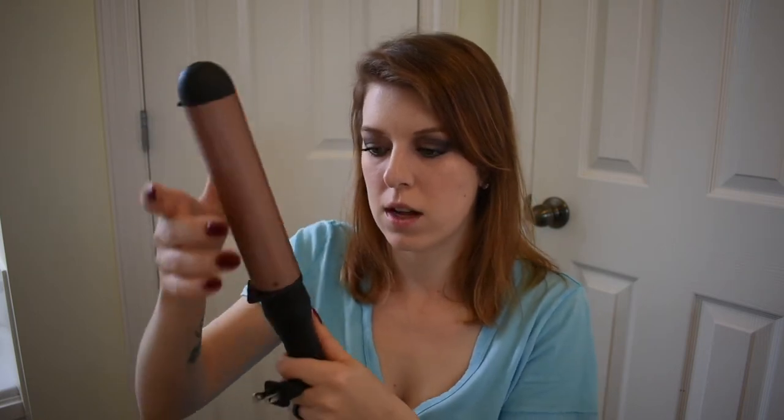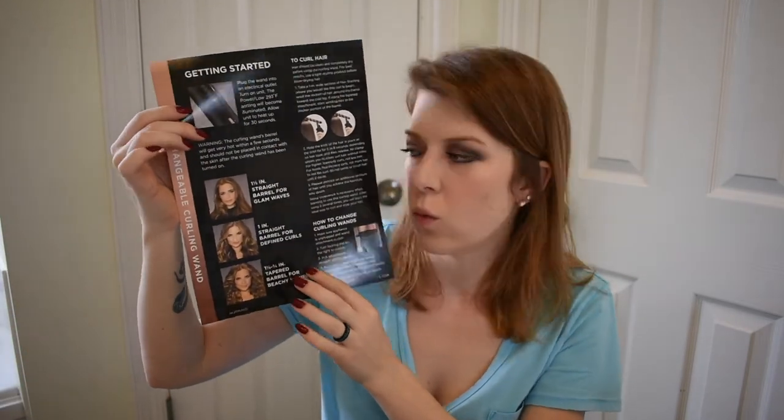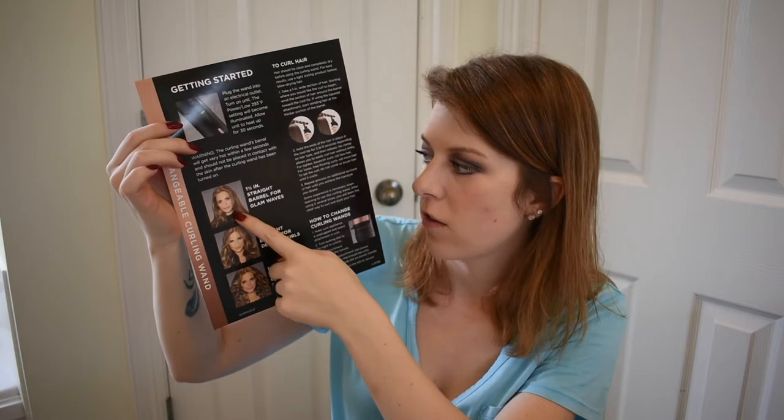Let's see how we put this on. You line up the little ridges inside the holder, press it in, and then there's a lock and release right here. You turn it clockwise to lock and counterclockwise to release.